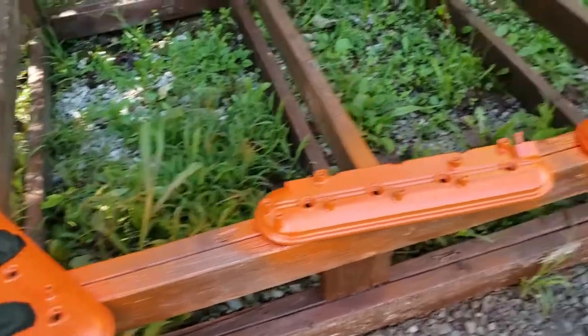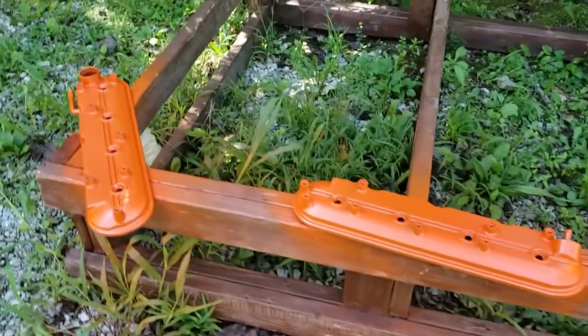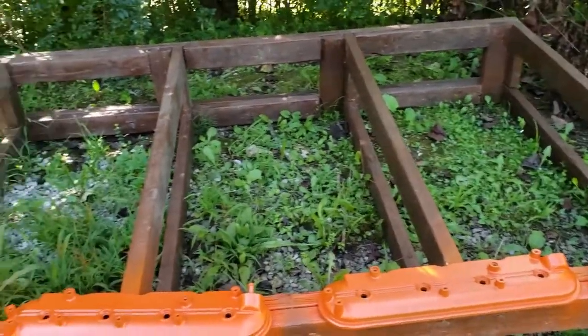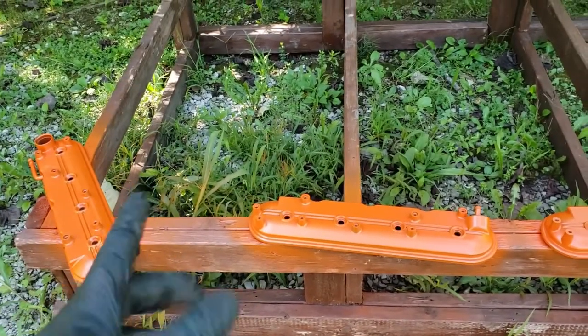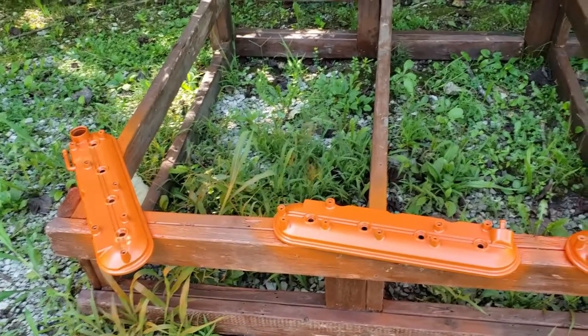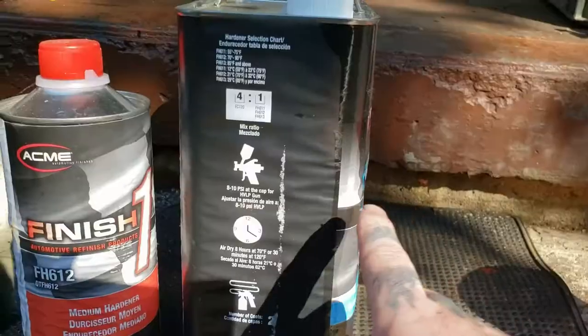The valve covers turned out great — we've got four lined up and they look excellent with two coats of base. We're going to give it about a 20 to 30 minute flash time before applying the clear coat. While we're waiting, let's go mix the clear coat.